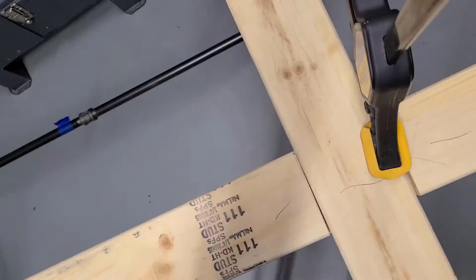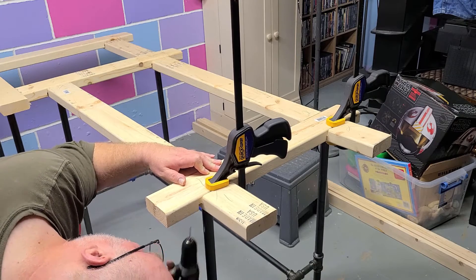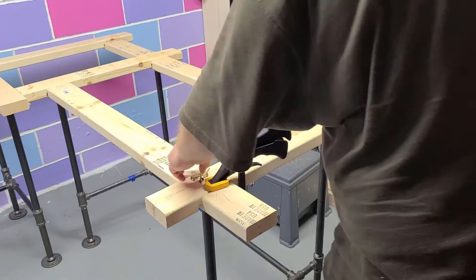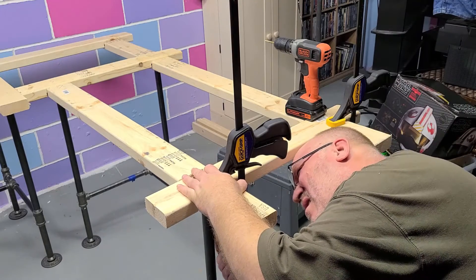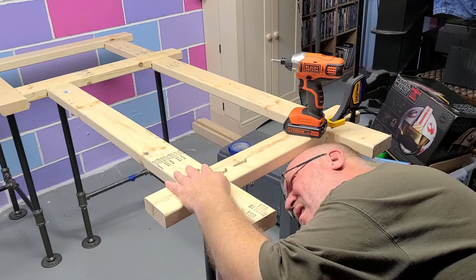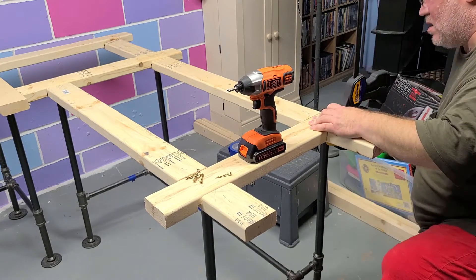I numbered all of the intersections — a keep-it-simple-stupid type of thing — to make sure everything went back exactly where it needed to be. I'm starting to put in all the screws, and having two drills makes things so much easier: one drill for the drill bit and the second for the screws. The screw is a 1-5/8 inch screw — perfect length to go through the plate and through the inch-and-a-half of both 2x4s and hold them together very securely.